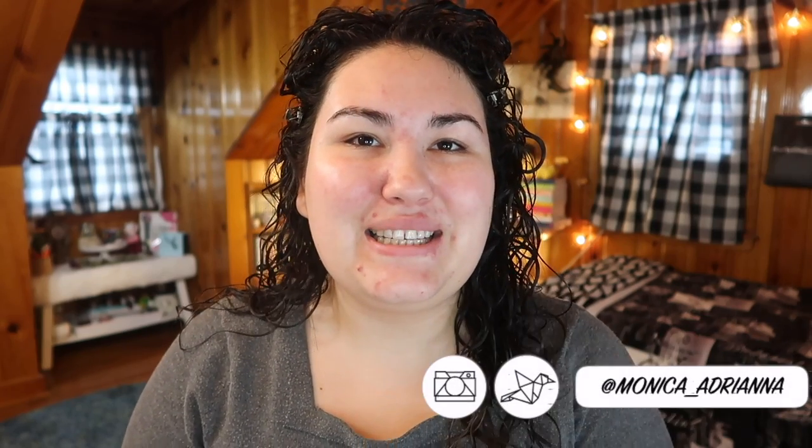Hi guys, welcome back to my channel, or if you're new, welcome! My name is Monica and today I'm really excited to be doing a full face of Wet n Wild. I love doing these full face of affordable brands videos — I did do one for Milani, so if you missed that I'll throw that up in the cards. It did take me a little bit of time to gather enough products because a lot of my drugstores and Ultas are always sold out of all things Wet n Wild.